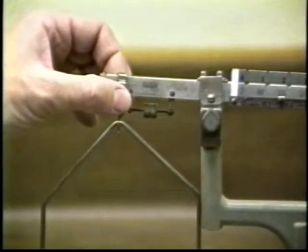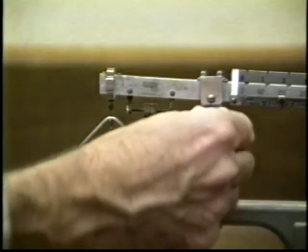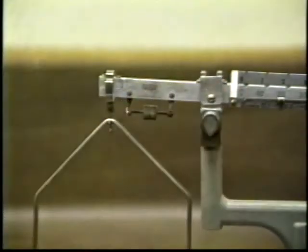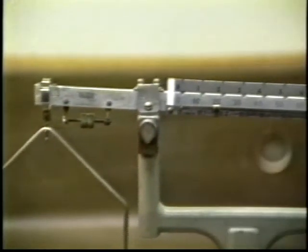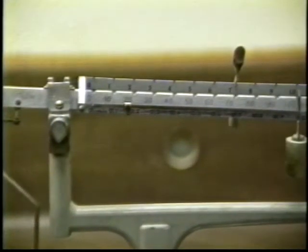Hang the upper end of the pan support on its knife edge. Unlock the pivot lock by turning it 180 degrees so that the more pointed part of the lock is down. This unlocks the balance, allowing it to be used. It is very important to unlock the beam — if the beam is locked, the balance will appear to function but will give completely erroneous results.